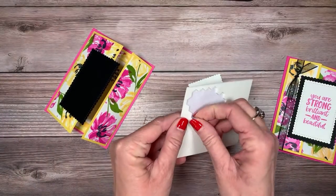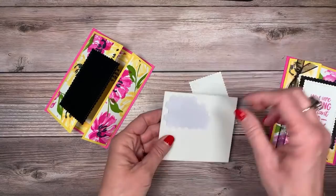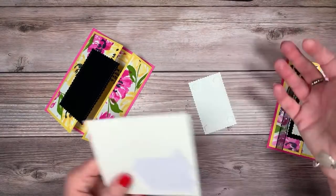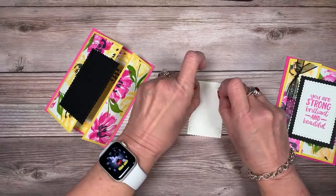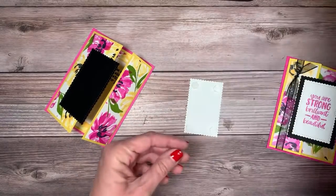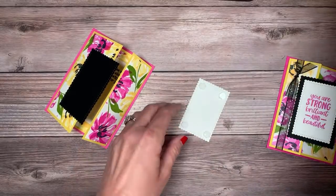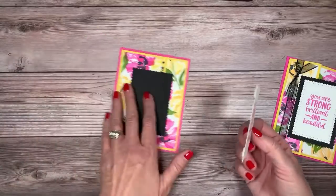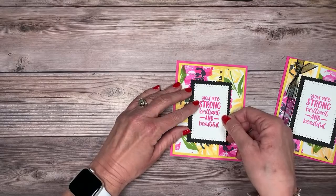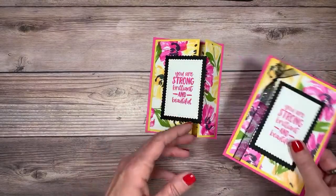I flip it over so I know I'm perfectly centered, then gently set it down, check that there's no adhesive showing anywhere on the flap — and there isn't — so we can give it a good press. Now we're going to take that fabulous sentiment and add some Stampin' Dimensionals to it. Whenever we send a card, we want to wow them — dimensionals really set your handmade card apart from anything you could get in a store.